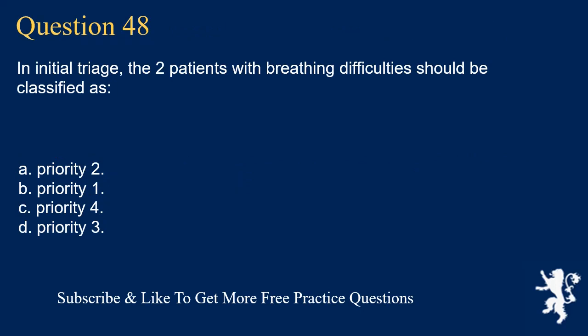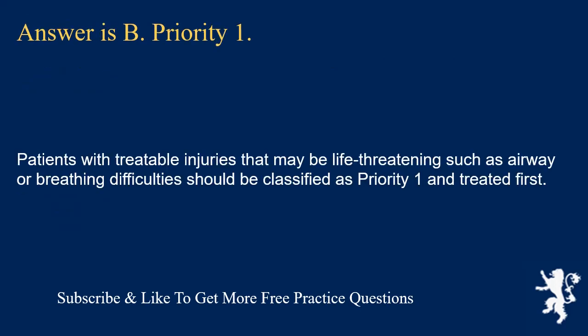Question 48. In initial triage, two patients with breathing difficulties should be classified as: priority 2; priority 1; priority 4; or priority 3. Answer is B. Priority 1. Patients with treatable injuries that may be life-threatening, such as airway or breathing difficulties, should be classified as Priority 1 and treated first.